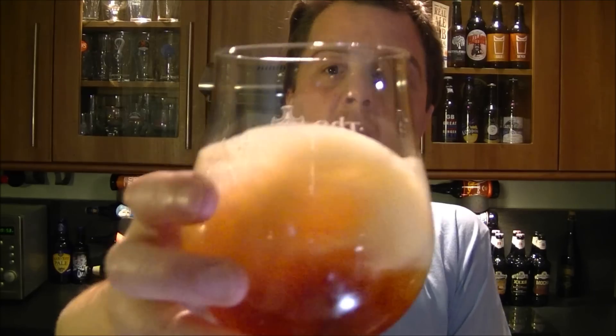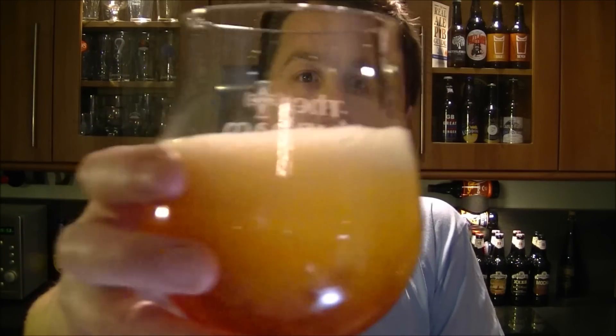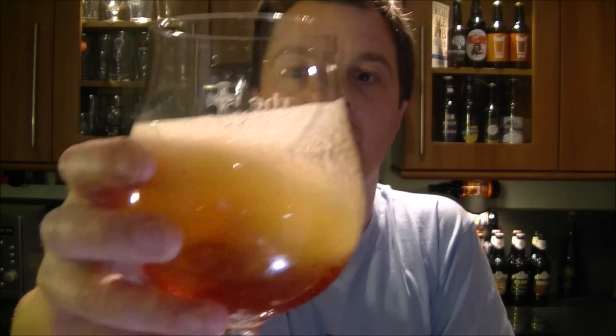Let's release some of these aromas — swirl the beer around in the glass. It's just such a satisfying nose. It's not like those big massive IPAs where it catches your eyes when you stick your nose in and you blink a little. It's not that massive bang of aroma, but it's enough — it's very pleasant.